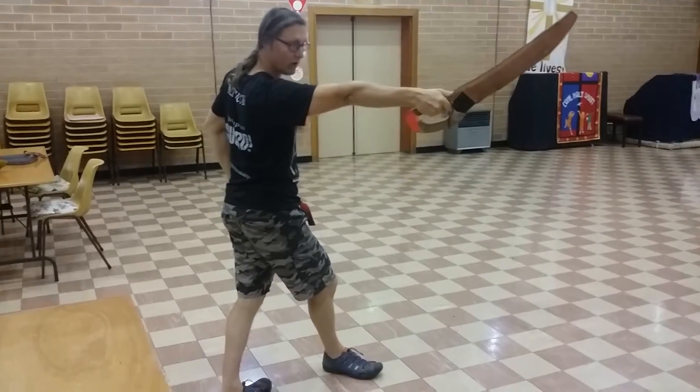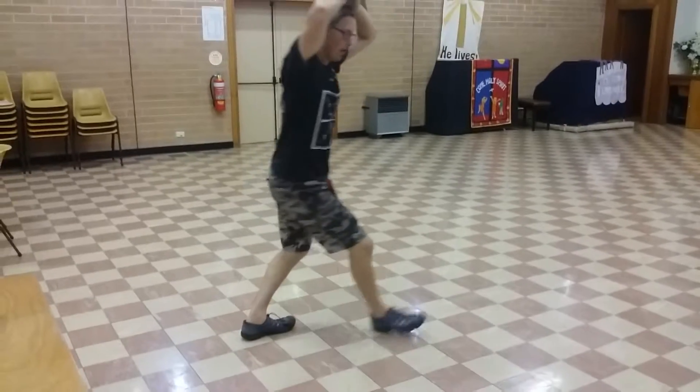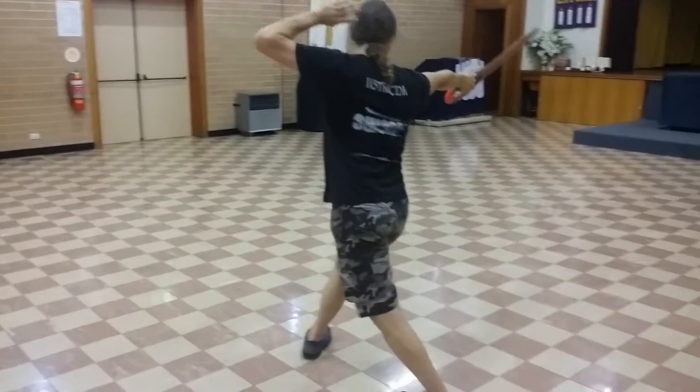Down, so that big triangle step, across, and we're ready to go. Here we're going offline.